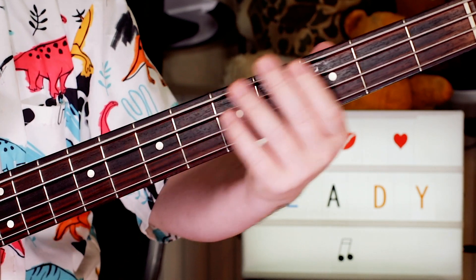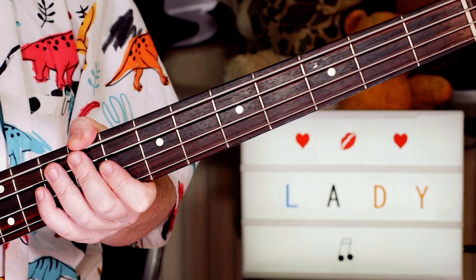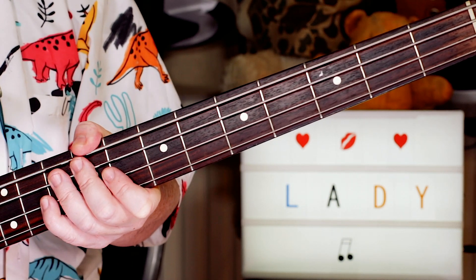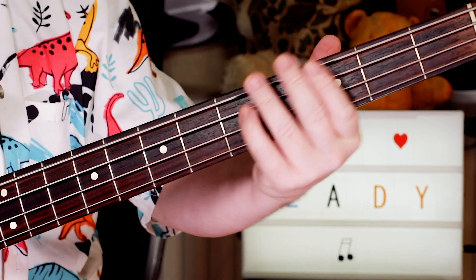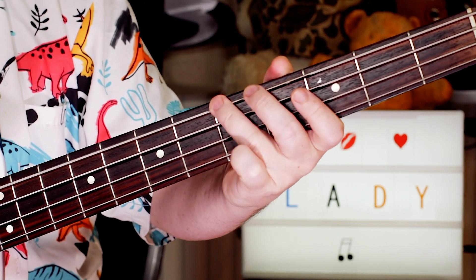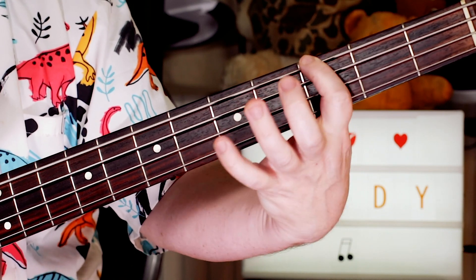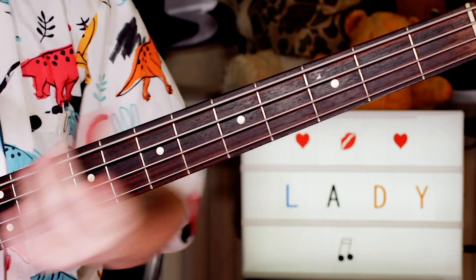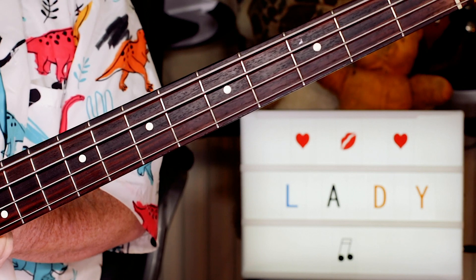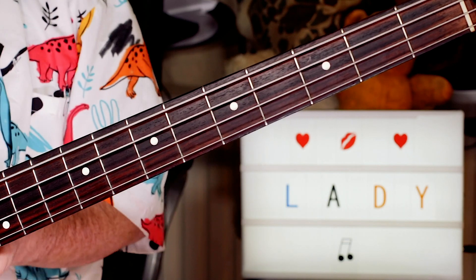There are a couple of bits where it kind of stops — you'll hear those in the record. I didn't put those in, I just played the beginning bit. But once you've got the beginning, you can play the whole song. So a great, nice, fun one to play, and nice and simple to learn. Thanks for requesting it, and enjoy the Talking Heads. Cheers.